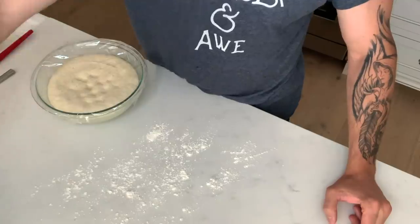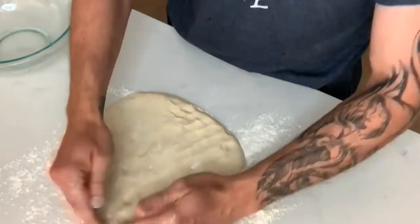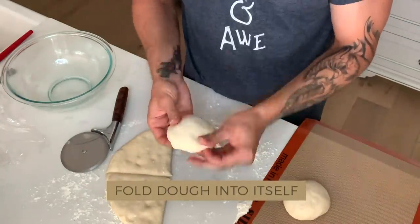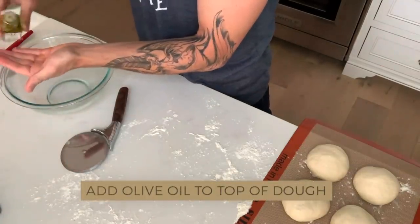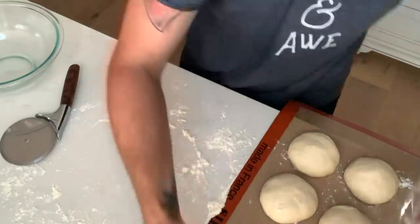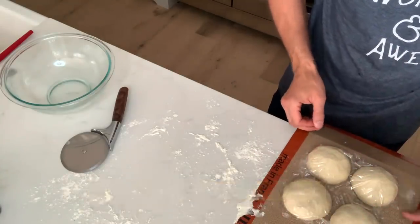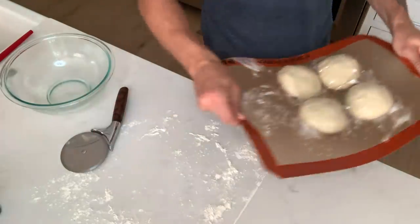I'm just going to use a bit of flour on the table. What I'm doing next is cutting it in four. I'm folding it in. I'm going to do a little bit of oil on top as well, just to keep it from getting too dry. I'm going to cover it with a towel as well. So that's what it looks like — four little pizzas.